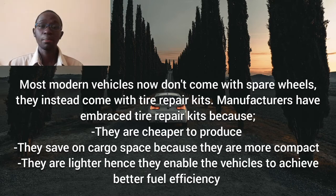There are three main reasons why car manufacturers have moved away from spare wheels to tire repair kits. The first one is space — spare wheels occupy more space compared to tire repair kits. The second reason is cost; it's cheaper to produce a tire repair kit than a spare wheel. The last reason is weight. Spare wheels weigh more, and more weight means more fuel consumption, so manufacturers reduce vehicle weight by getting rid of spare wheels.